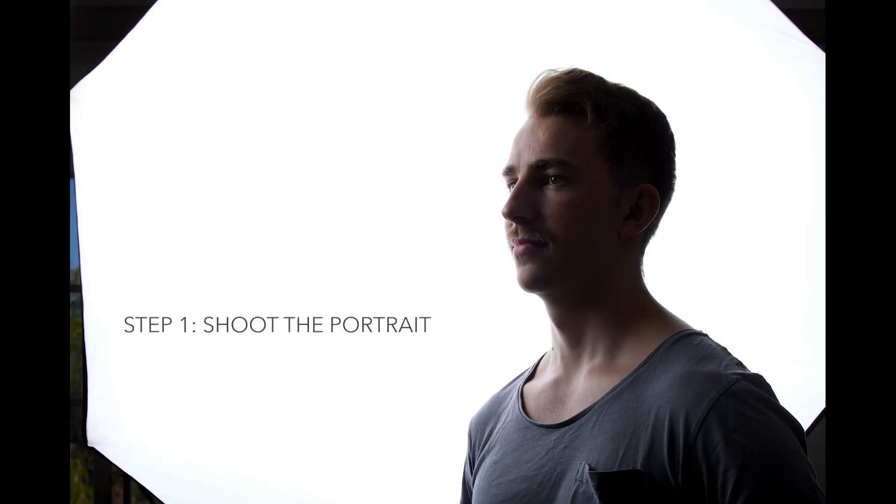The first thing you need to do is set up your portrait and shoot that initial portrait. It has to be quite high contrast — the person needs to be quite dark and the background ideally blown out. I shot this in my studio with a simple setup: just an octabox behind my son, and another light on the side to fill it a little so you can see some detail in his eyes, as opposed to a full silhouette.